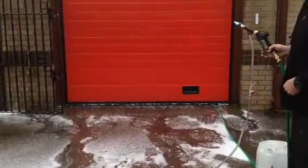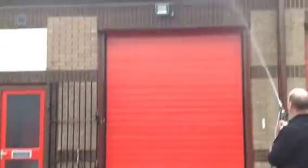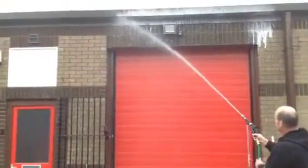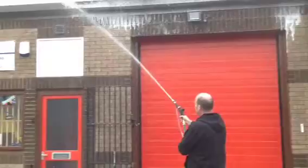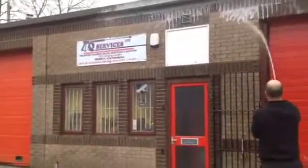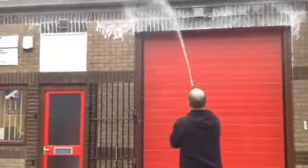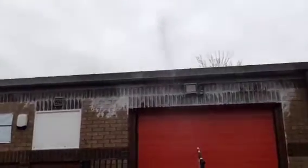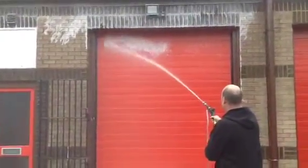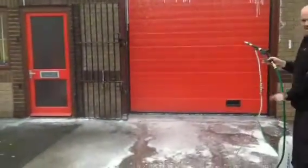So what I'm simply going to do is do the gutters on this building first of all. We'll turn the chemical on.